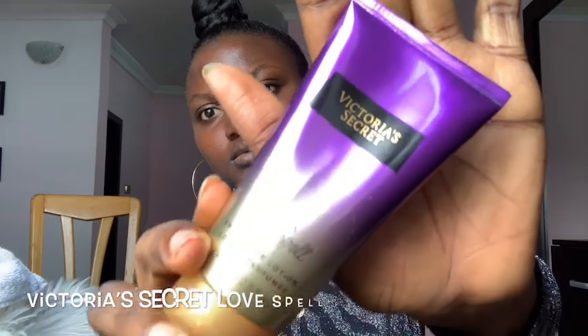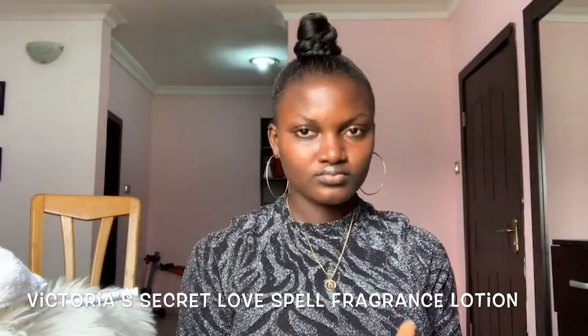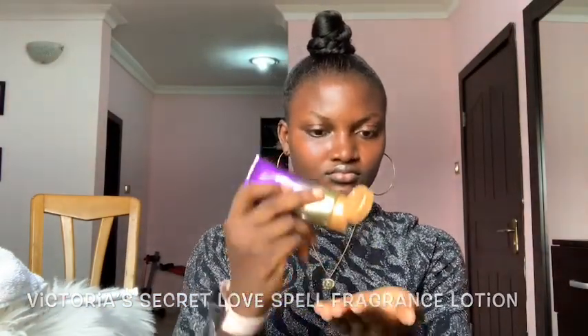So I'm going to start by moisturizing my face using Victoria's Secret Love Spell Fragrance Lotion. I'm just going to apply that all over my face.